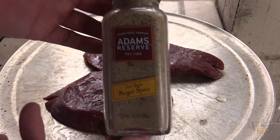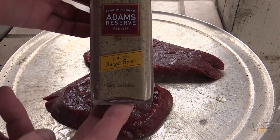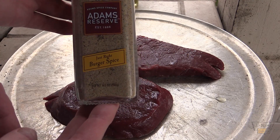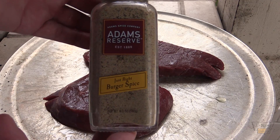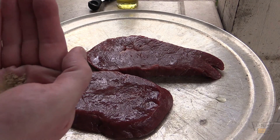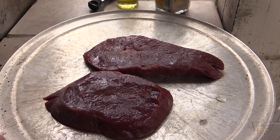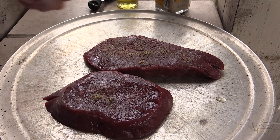Now I'm going with some local stuff here. If you don't have an HEB here in Texas near you, just try salt and pepper with a little garlic. This particular blend from Adams Reserve here in Austin — it's got some roasted onion, roasted mushrooms, garlic, and some Worcestershire powder in there. It's got quite a bit of nice stuff. So I'm just gonna put a little bit in my hand here and sprinkle it on there.